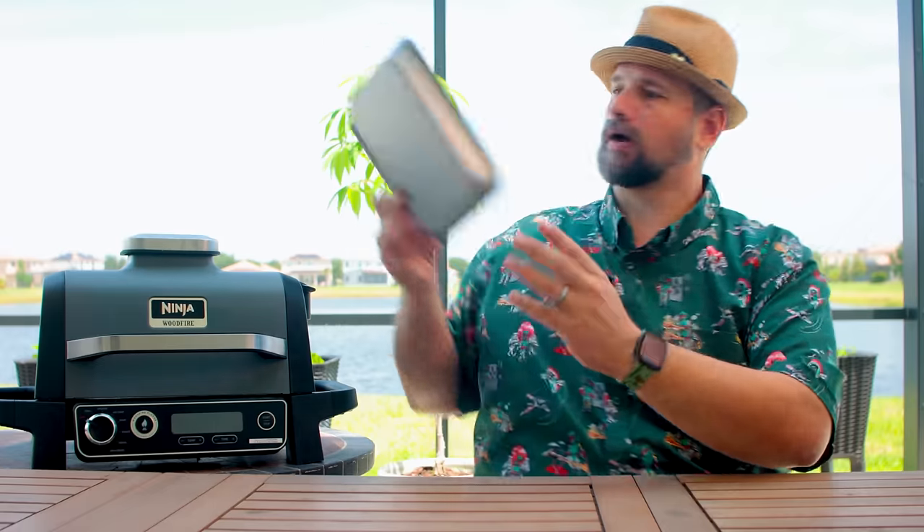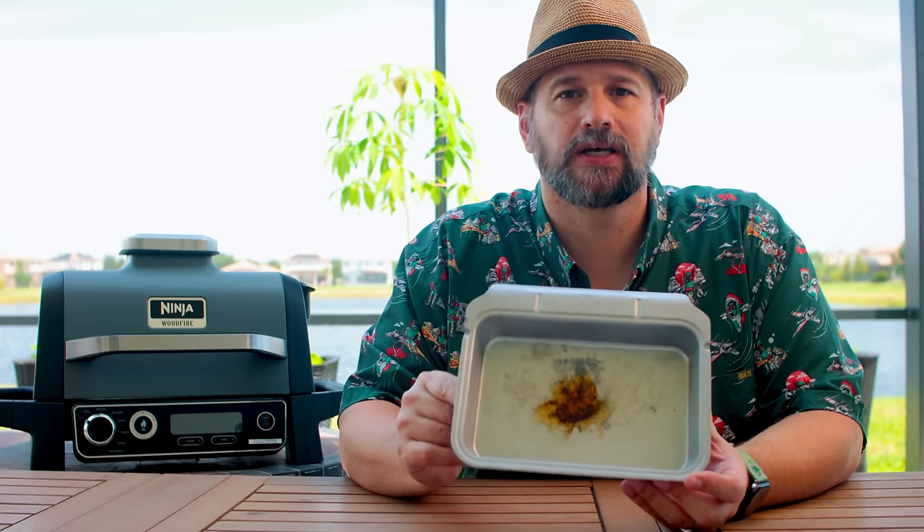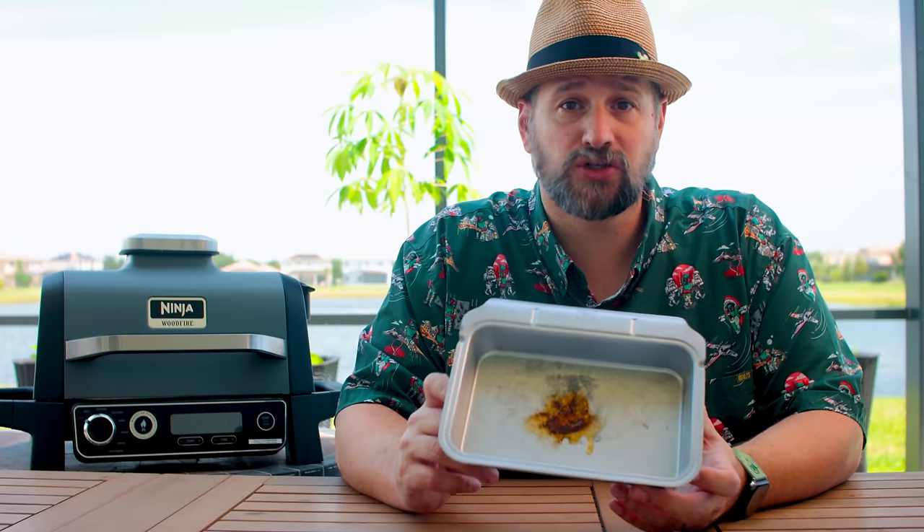One of the other things I love is the ease of cleaning. I used this just the other night and haven't actually cleaned it yet — you can see there's a little spot on it. If I'm going to do a big cook, I'll throw some tinfoil in here, which makes it even easier to clean. You can actually keep this drip pan perfect if you just line it with a little bit of tinfoil and don't be lazy like me. It comes out super easy with a little bit of soapy water. Very easy to clean.